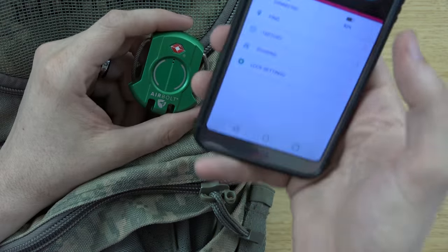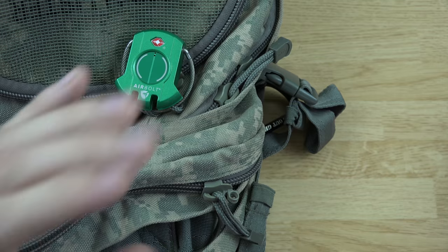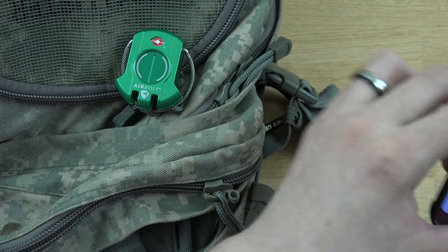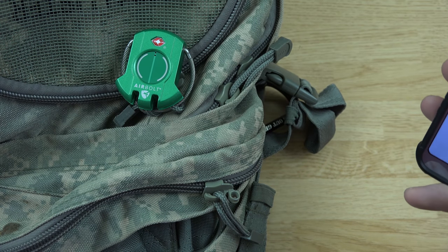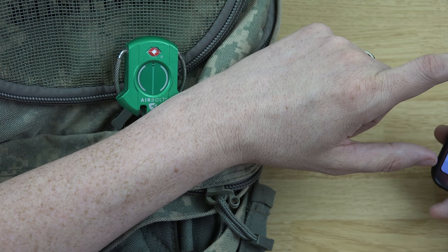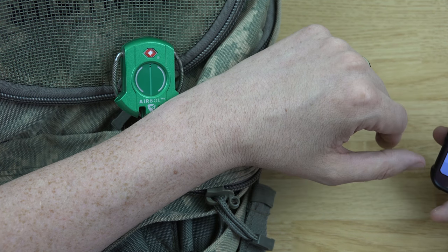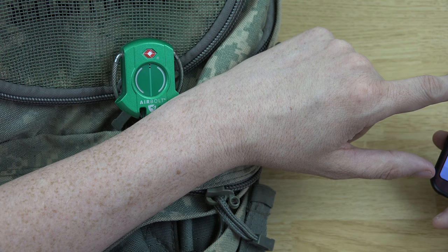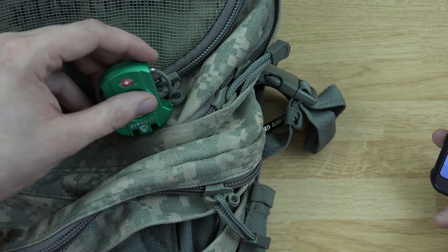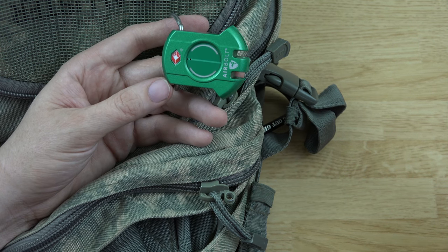This thing is way too cool. We can also find where it's at — it tracks the last time it was connected to your phone. It tells you it was unlocked by me, the time, and it was auto-unlocked, and gives the address it was unlocked at. It even shows a green icon if unlocked by the app or a red one for physical access.